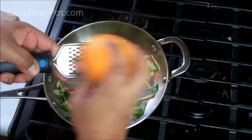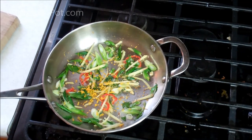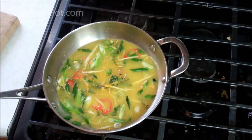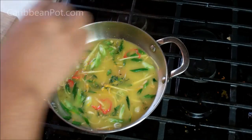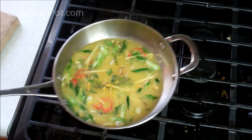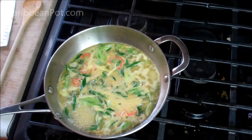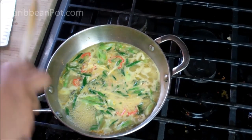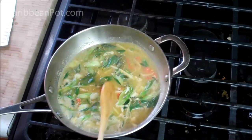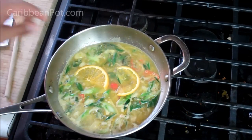Now go in with the orange juice to bring everything together, plus a pinch of salt. If you want, you can add a little honey or some brown sugar. Bring the heat up now and let that bubble away for a few minutes. As it comes up to a boil, give it a quick stir — you really want the ginger, scotch bonnet pepper, and herbs to come through. Then go in with some slices of orange and reduce it all down to about half.